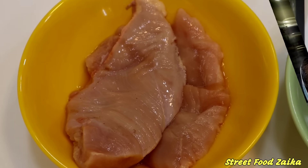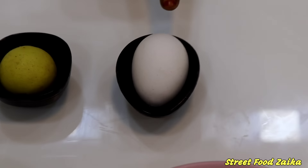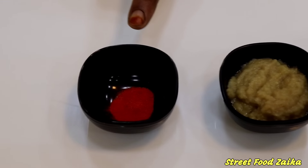What is Peri Peri Chicken? First of all we are going to make a chicken with: Peri Peri Masala, Bread Crumbs, egg, lemon, Adrak Lassan Paste, and Food Color. Let's start by Bismillah.